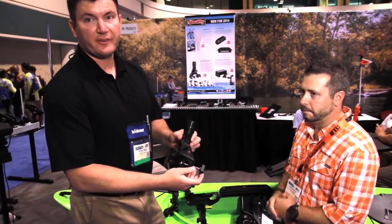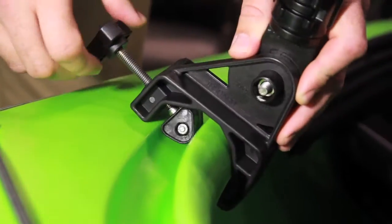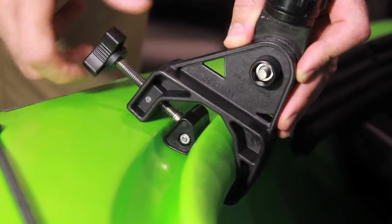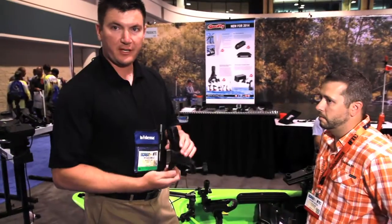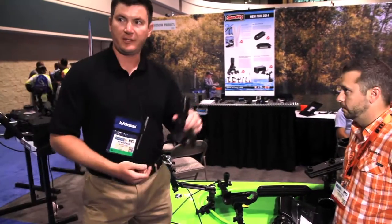This is our new for 2015. It's our 433 combing clamp portable clamp mount. It'll fit on all combing mounts — the combing on sit-in kayaks. It's a brand new product so that you can take it on and off, and you can have virtual flexibility throughout the entire sit-in kayak for mounting your Scotty products.